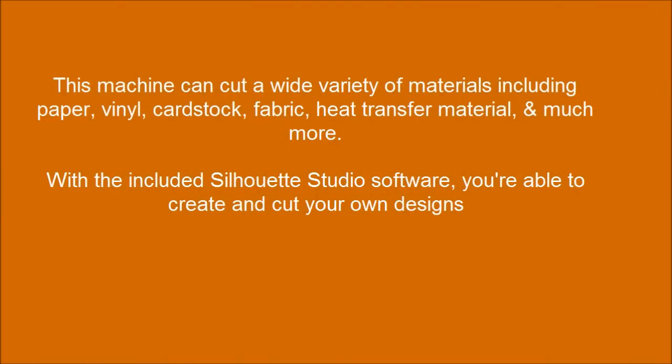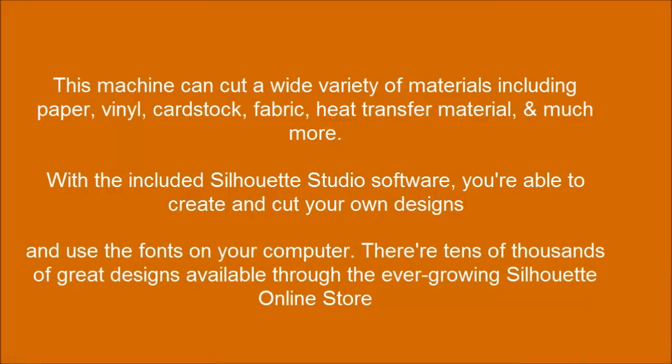With the included Silhouette Studio software, you're able to create and cut your own designs, and use the fonts on your computer. There are tens of thousands of great designs available through the ever-growing Silhouette online store.